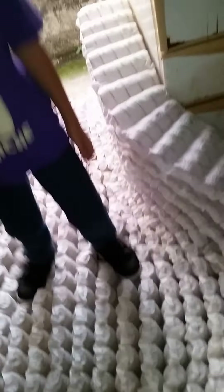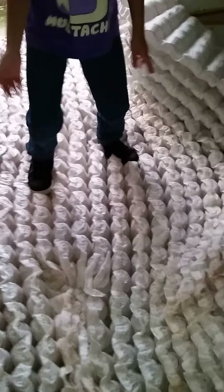First thing you do is you cut around the sides with a box knife. You pull off all the foam and all the cloth. Then you can start tearing down the springs and go ahead and recycle it.